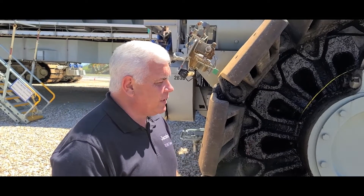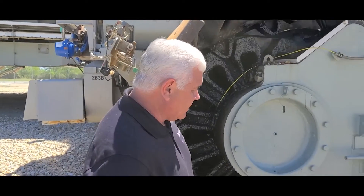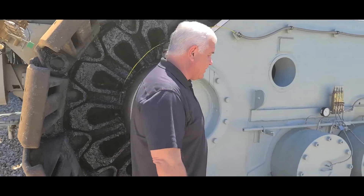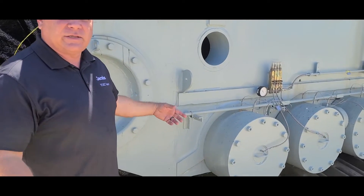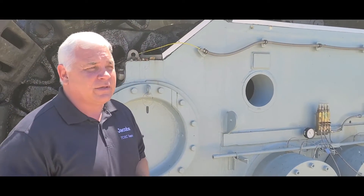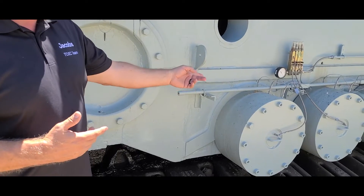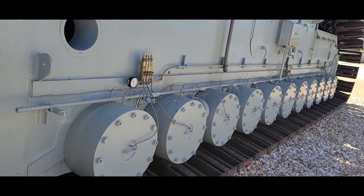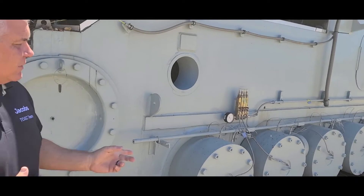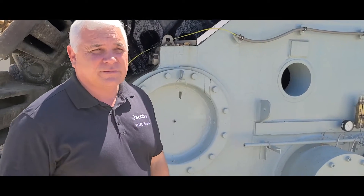One of the things we had to do from the original Apollo and shuttle configuration was upgrade this thing. We had to increase the carrying capacity from 12 million to 18 million pounds. To do that, we increased the size of all the traction roller assemblies, increased the bearing capacity, and actually went through and rebuilt the gearboxes themselves.